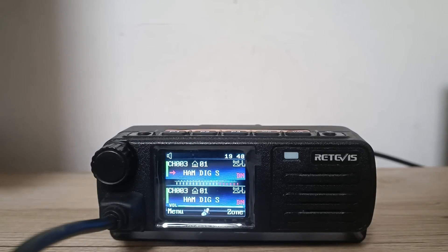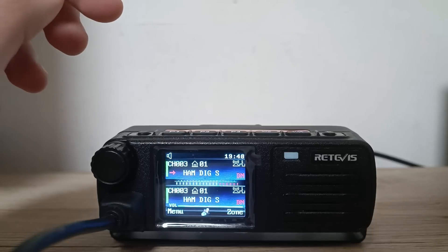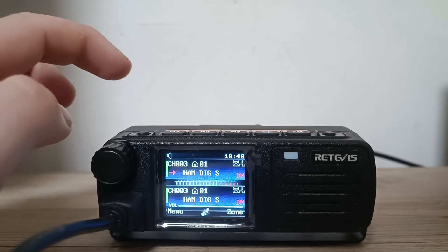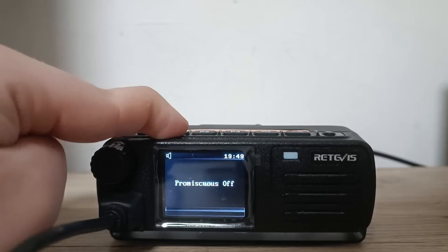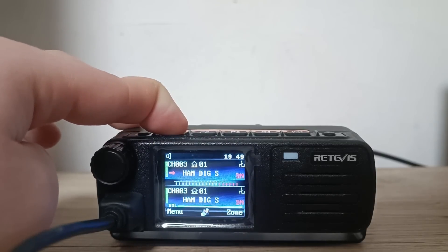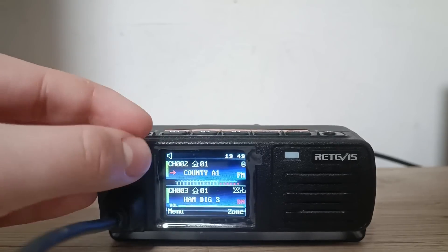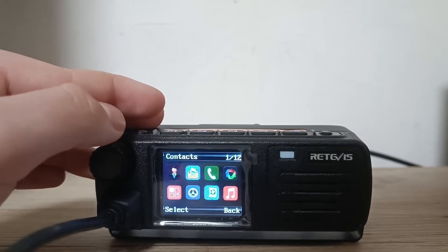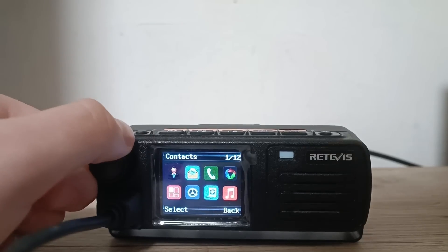Every button does a different option that you program, so all those P1, P2, P3 are programmable, also those on the microphone — from P1 to P7, those buttons are programmable. On the first one for me, it's the promiscuous mode, which basically allows you to listen to all traffic on that channel that has the correct time slot and the color code. P2 is the menu for me, and also I can see that when you click P2, it goes to the last channel that you transmitted on — so that's pretty cool.